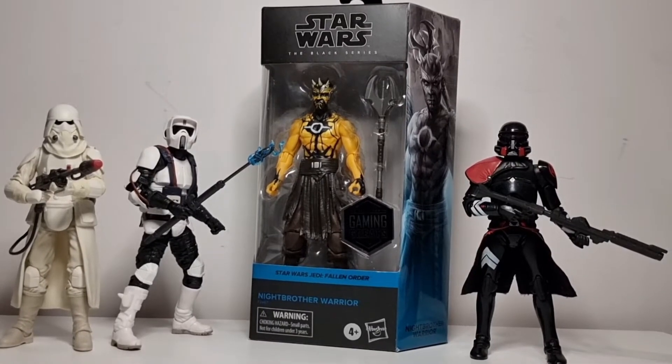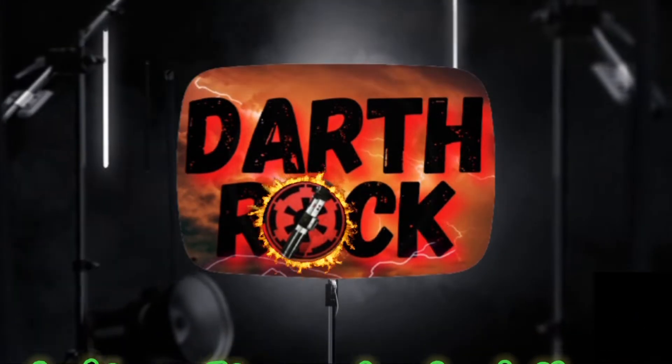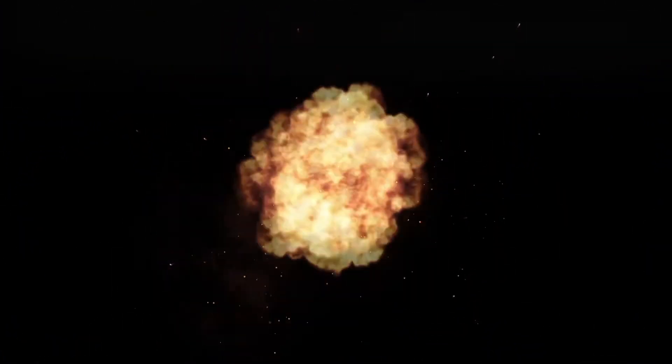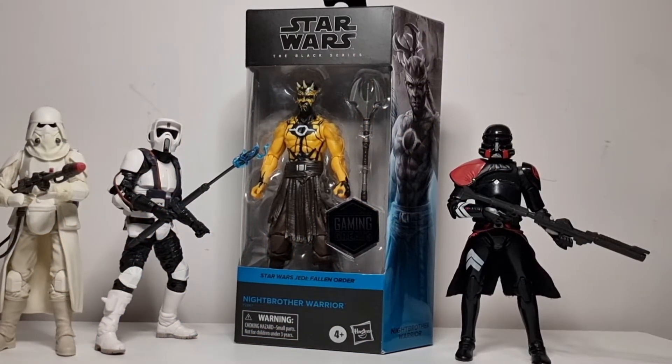In this unboxing: Night Brother Warrior gaming great. Hello and welcome, my friends — Darth Rock here — thank you once again for joining me today.